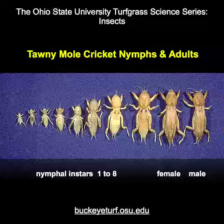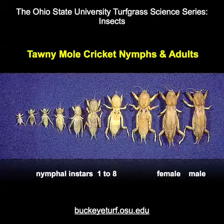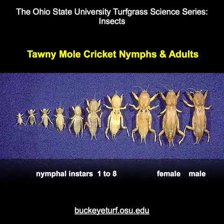Mole crickets have gradual insect life cycles with egg, nymphal, and adult stages. The nymphs appear to molt about six to eight times before reaching adulthood.